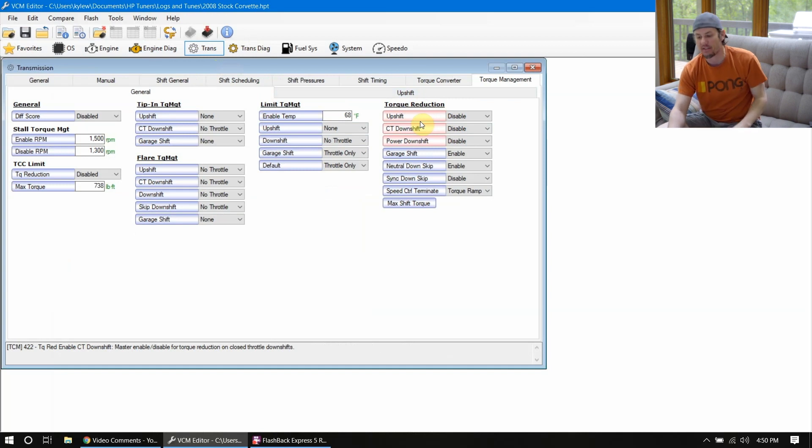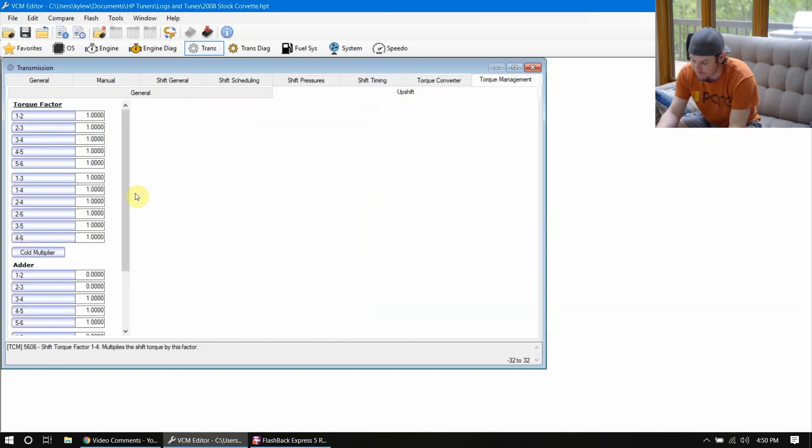Same deal with the torque factor. If you were to come in here and put a 0.5 on the torque factor, that's basically saying whenever it shifts from one to two, we're going to try and limit half of your torque. This thing's not really limiting anything now, but back in the day it was limiting for the mere fact that we did not have access to the torque tables. Since we did not have access, it was literally trying to back us down to 450 foot-pounds of torque whenever it was shifting — even when we had cars making 600 — so everything ran like a dog and we did away with torque management.